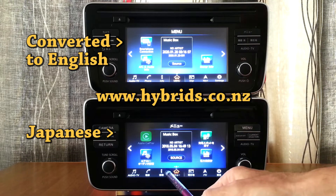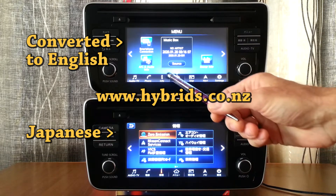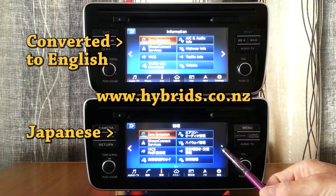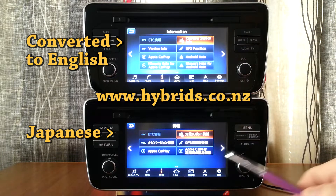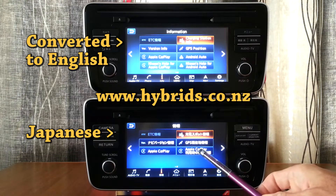Initially imported Ze1 Leafs had only Apple CarPlay and didn't have Android Auto. The head unit at the top is our development unit we have already converted. The head unit at the bottom is an early version without Android Auto, which we are about to upgrade and convert to English.